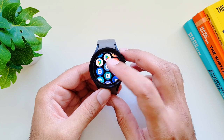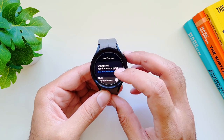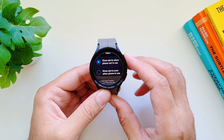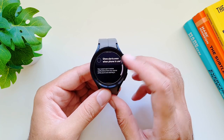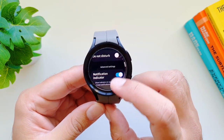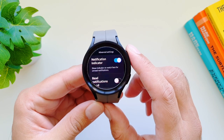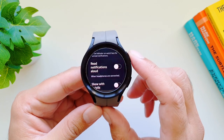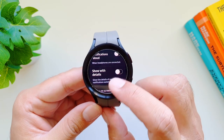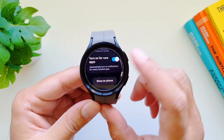Galaxy Watch 5 Pro comes with granular notification controls. Go to settings, then notifications. You can choose to show phone notifications only when phone is not in use, or even when it is in use. You can mute notifications on the phone and only get them on the watch. In advanced settings, you can turn on notification indicators so a yellow dot appears on the left edge when there's a pending notification. You can set it to read notifications aloud when headphones are connected via Bluetooth, show notifications with detail, turn on the screen when a notification arrives, and enable notifications for newly installed phone apps.